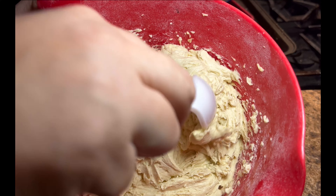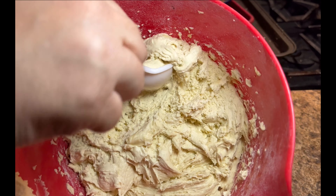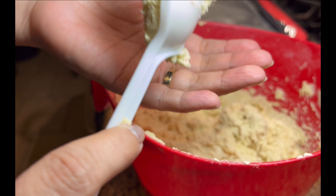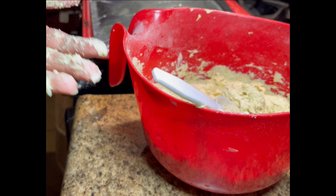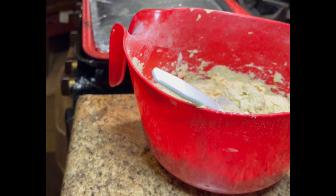If you have a cookie scooper that's great; if not, just use a spoon and make a ball out of it. The dough was not rolling into a ball — it was very smooshy, and you'd almost think it's not going to turn into a cookie. But I ended up just placing it on the pan, which you will see in a bit. Trust the process!